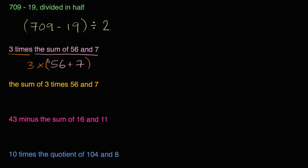Another way we could write it — when you're dealing with parentheses, and you'll see this more as you get into more algebra — is you don't have to write the multiplication sign. You could just write 3 and then open parentheses, 56 plus 7. And this too is 3 times the sum of 56 and 7.